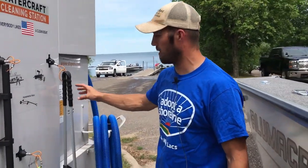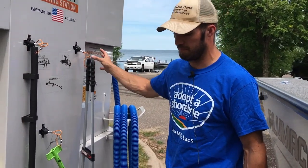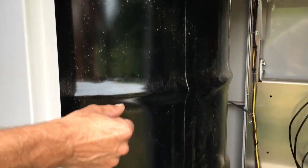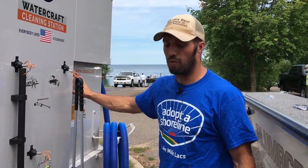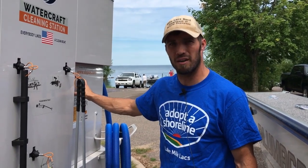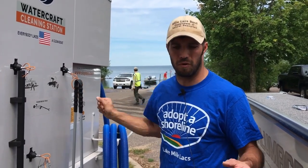The vacuum has a drum inside where the water gets stored. We will hopefully later this summer, if not next summer, be testing the water in that drum for zebra mussels, spiny water flea, and possibly starry stonewort, which is a new invasive.